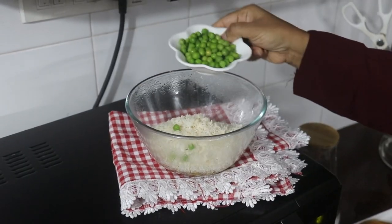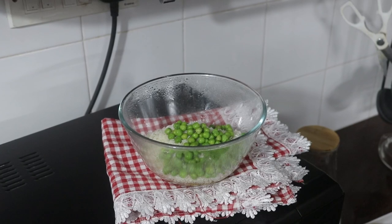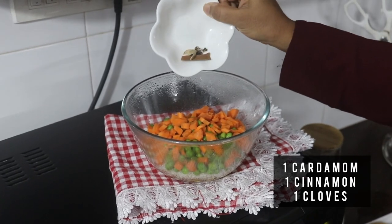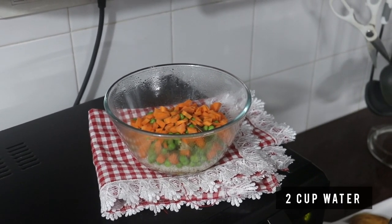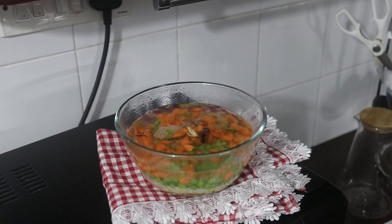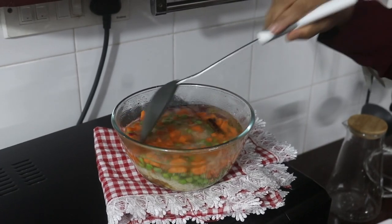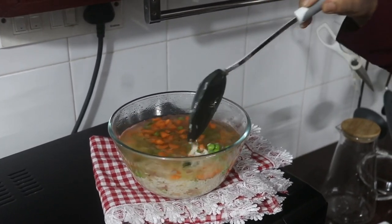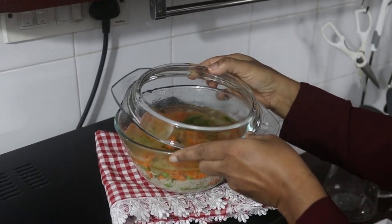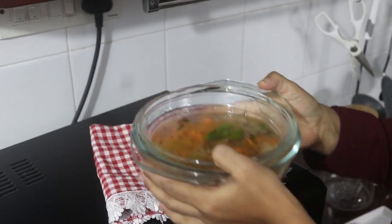This is a fresh green piece. This is a cup of carrot. We will add two cups of rice, like a large bowl of rice.